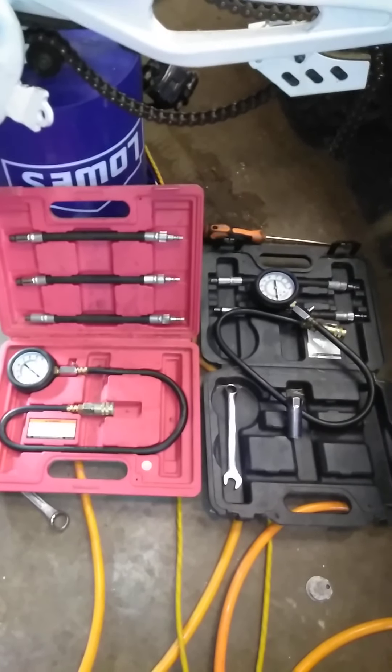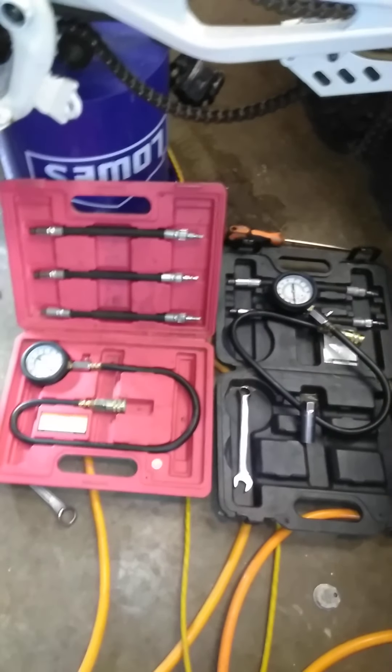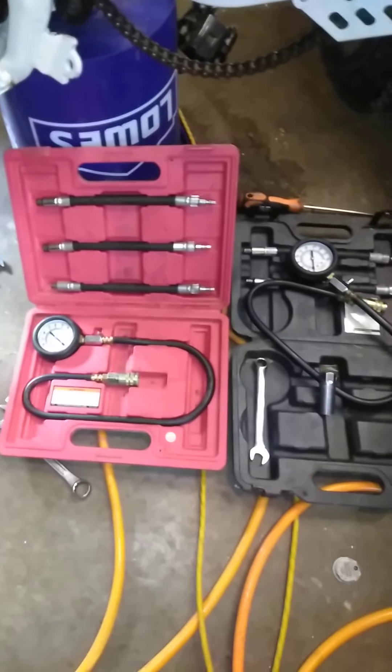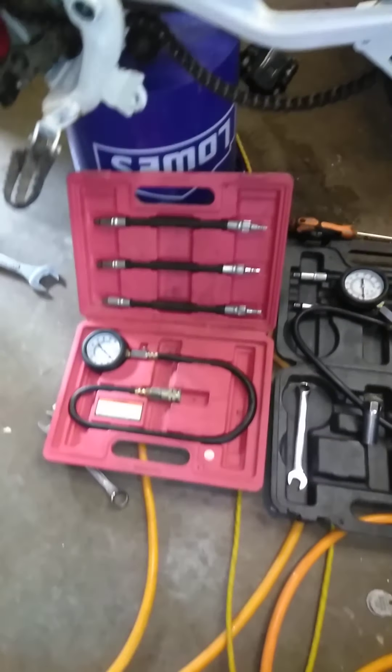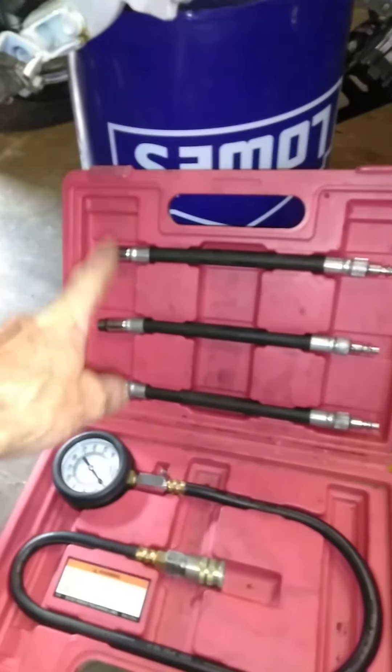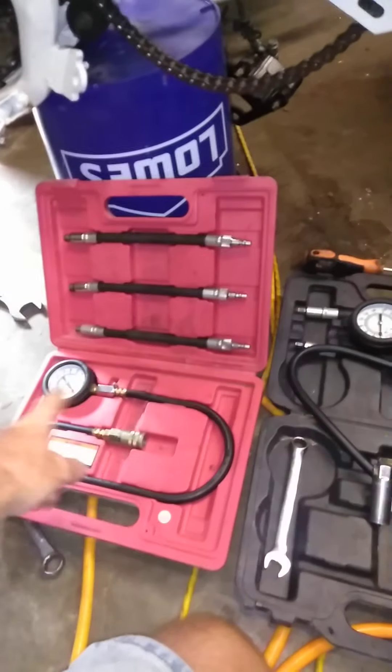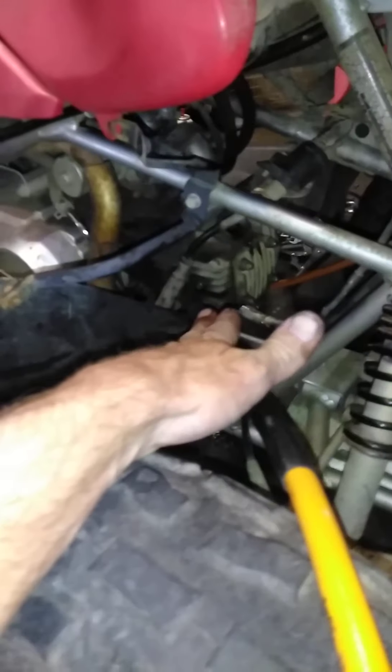Let me show you a little trick I use to find bad valves and things of that nature without tearing down your whole motor. If you've got a compression test gauge, these are really awesome. Find your corresponding spark plug hole — I've already got mine in here. We're going to hook it up to our airline and get our engine to top dead center, then run just a couple pounds of pressure into our hose.